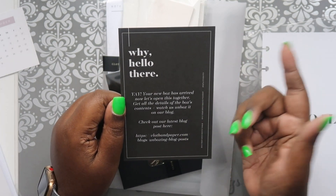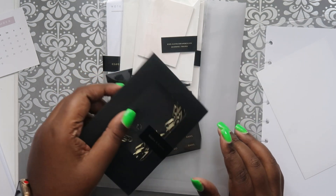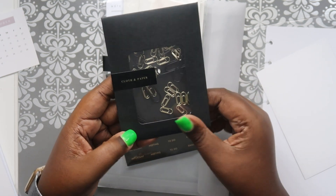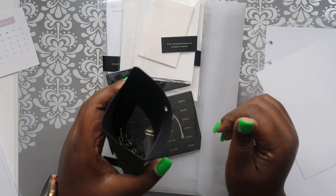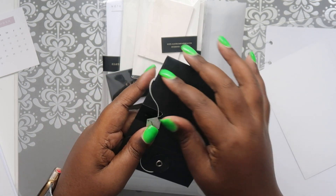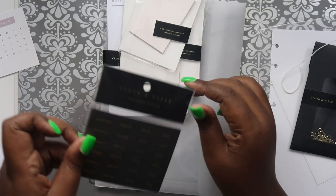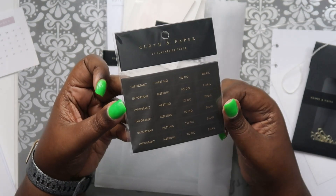This is just the 'Why Hello There' card that tells you to check out the blog and all that. These are so cute - some tiny tiny gold paper clips and then some matte black ones which are pretty hard to see. I love how it's packaged - it just ties around like that, I think that is so nice. I'm actually going to keep them packaged like this just because I love the aesthetic. Then we got these stickers - important meeting, to do, email - which I use in my work planner a lot, so I'm happy to have these.